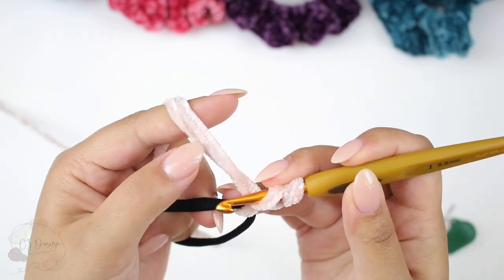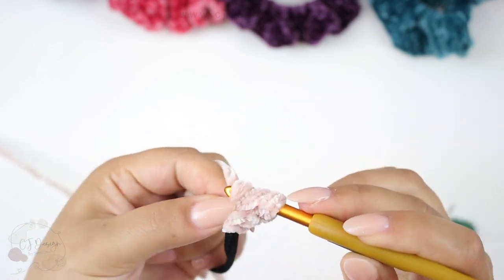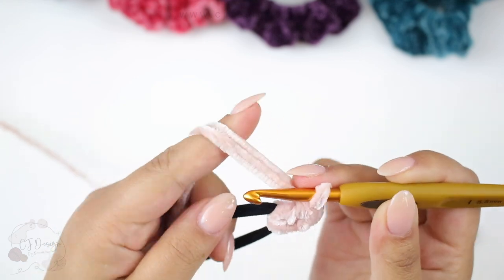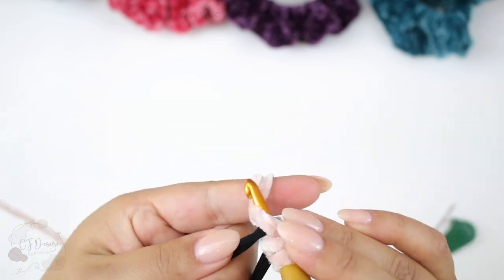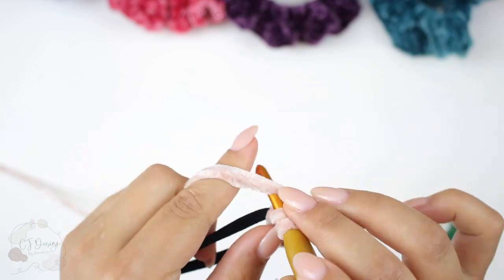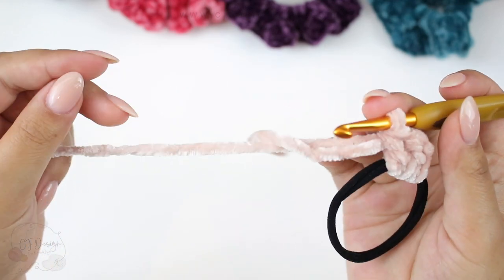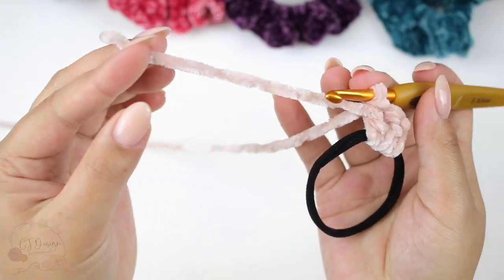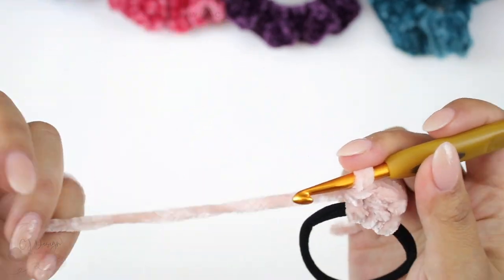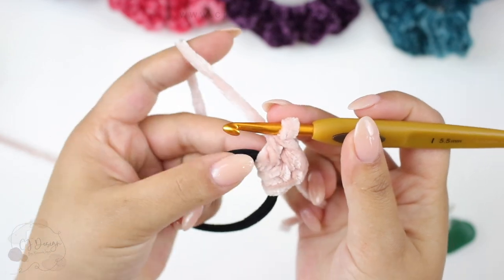Now you're going to do two double crochets, still with the two strands held together — one double crochet and two double crochets. Now that your yarn is secure, you can leave the tail aside — we'll weave that in at the end. Now continue working with one strand of yarn, your working yarn coming from the ball.